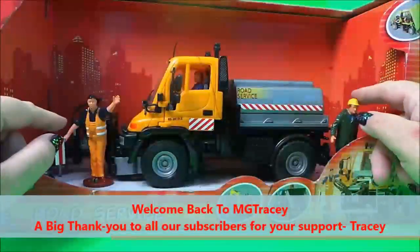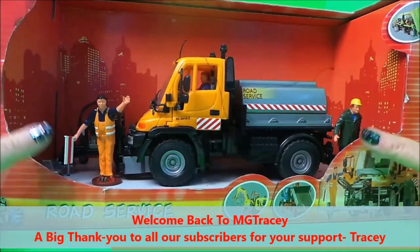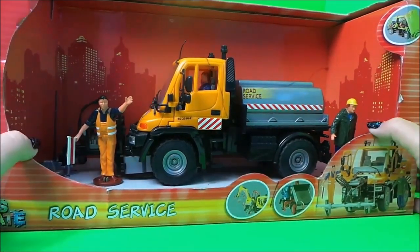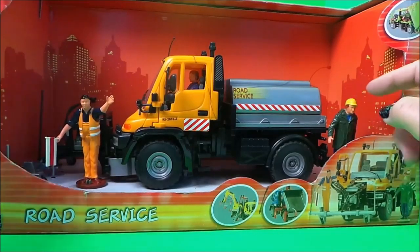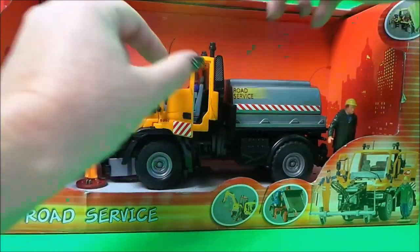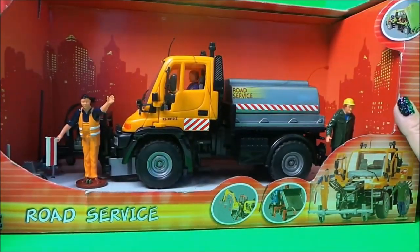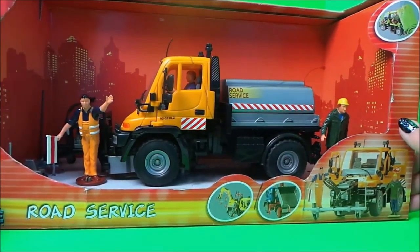Hi there guys, this is Tracy here and welcome back to the MG Tracy Club. Today what I wanted to share with you is a Dickey Toys kids mate road service vehicle. It comes with two road workers and also there's a guy in the cab driving the vehicle. It looks quite detailed, so we'll take it out of the box in a moment and have a good look, but I'll just whiz the box around.